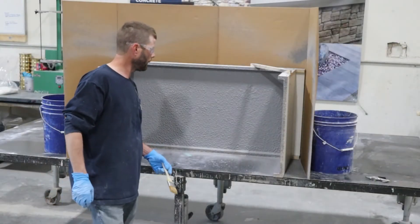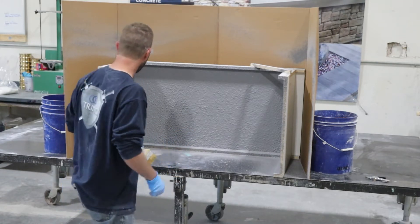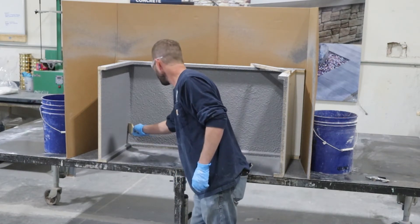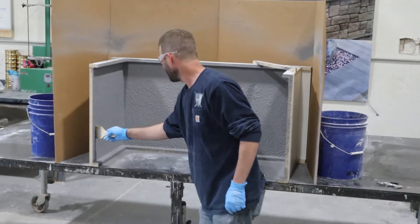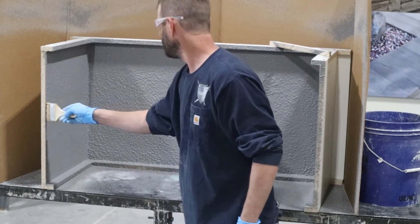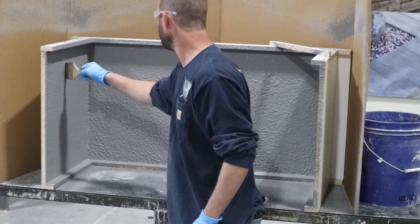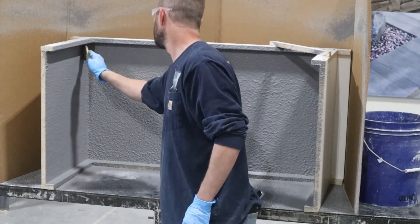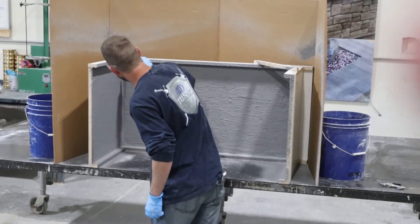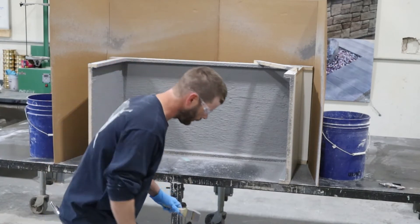If you're looking to get a perfect finish every time — once you get a lot of experience spraying you could possibly skip this step — but we recommend brushing out your face coat. What that does is compact everything, gets all the air voids out, and makes your face coat a little bit denser. Just one quick wipe everywhere; pay a little extra attention to your edges and corners. Then you're ready to spray a little more on there.